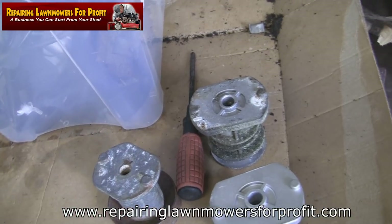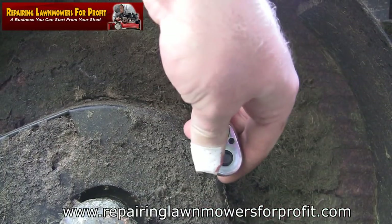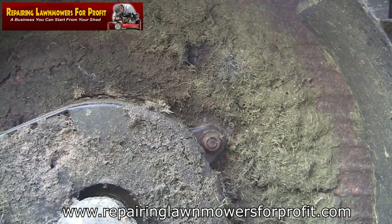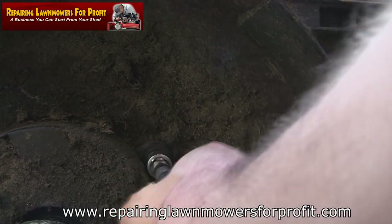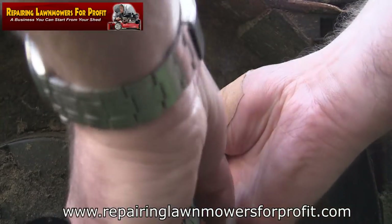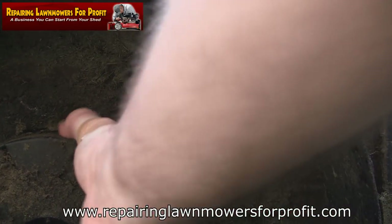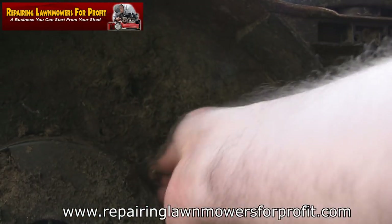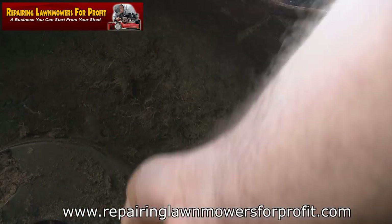While it's off I might as well sharpen this blade up as well. I'm undoing this belt guard — it's held on by a 13mm socket. Once that's off you can get in a lot better, take everything apart, and I can show you exactly what I'm doing. We can clean this belt guard out as well — see how much grass is under here.